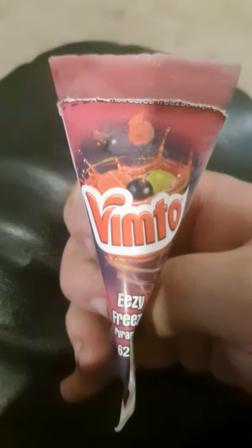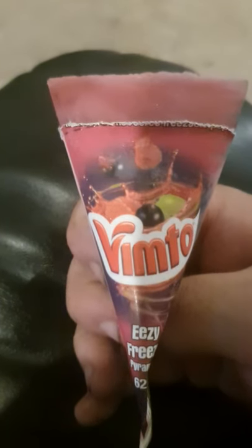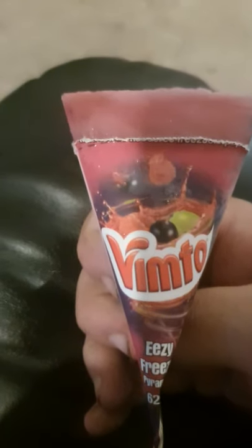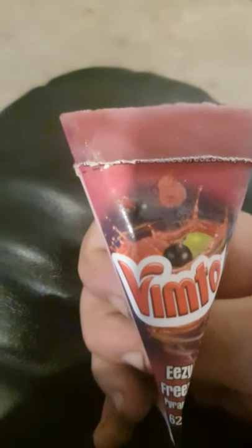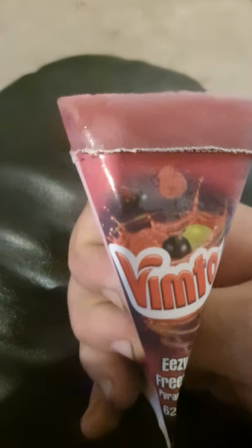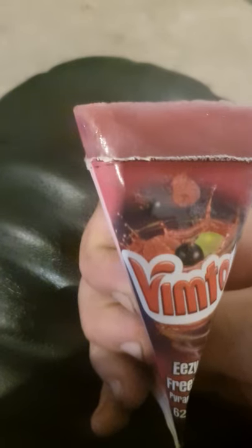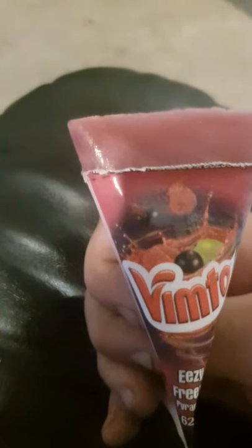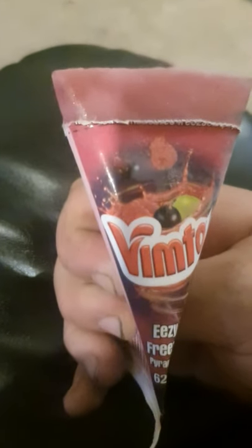This is a Vimta flavored one. We've got some — what was that other one? Lemonade ones. Schweppes. Is it Schweppes? Lemon and Lime are lemonade ones. They're really nice. But I ate all of them. So instead we're doing one on this instead.